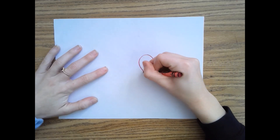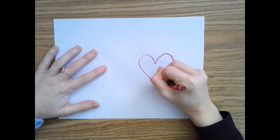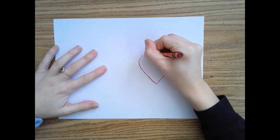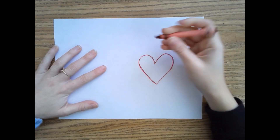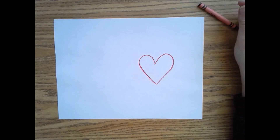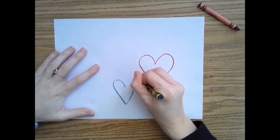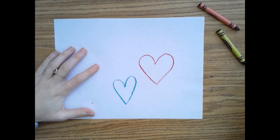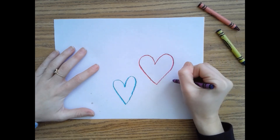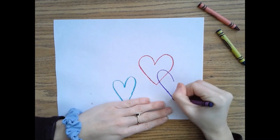We practiced making hearts last week, so you should be familiar with it. Once I have one heart, I'm going to start making hearts of different colors. I might overlap some of my hearts — instead of putting them all in separate spots, I might draw over one of my other ones.